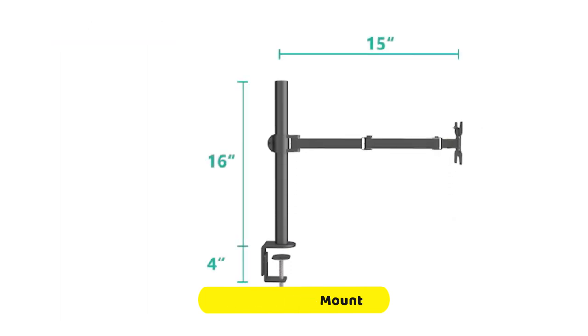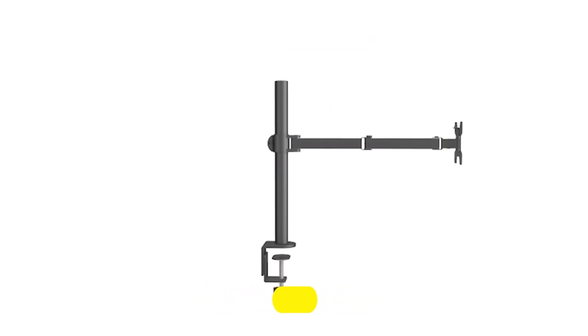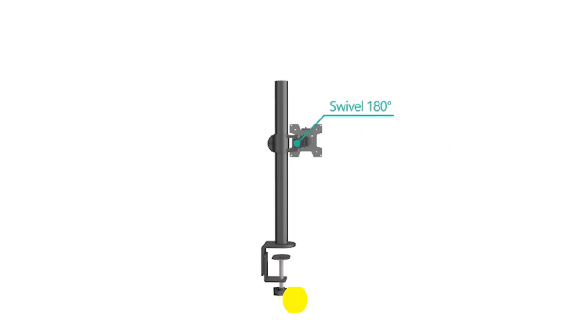The laptop tray also features venting holes to absorb cooling air from the laptop fan, and measures 14 by 11 inches (L x W) with a 0.6-inch protruding bottom lip.